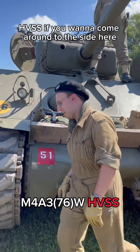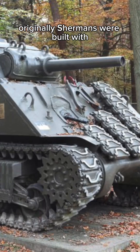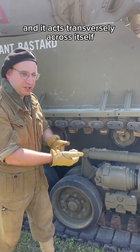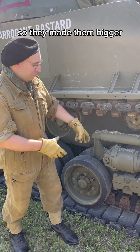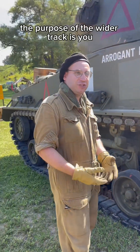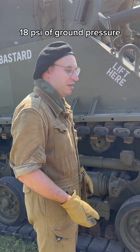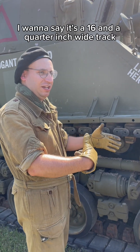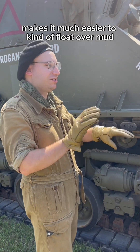M4A3-76W HVSS — if you come around to the side, I'll talk about the horizontal volute spring suspension, which is what HVSS stands for. Originally Shermans were built with vertical volute spring suspension. A volute spring is coiled up, looks like a cinnamon roll, and acts transversely across itself, as opposed to a coil spring which acts in a torsion direction. They made them bigger, oriented them horizontally, made bigger bogeys, and added wider track. The wider track reduces ground pressure. The original VVSS tanks had about 18 psi of ground pressure; this is about 12 psi. The track goes from about 16¼ inches wide to nearly 22 inches wide, making it much easier to float over mud, snow, and rough terrain.